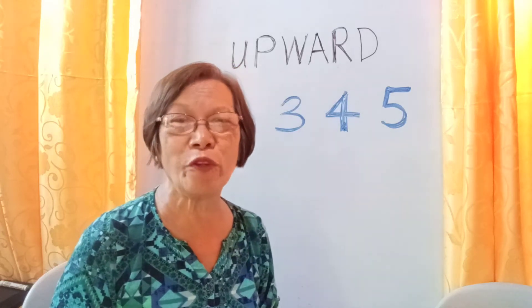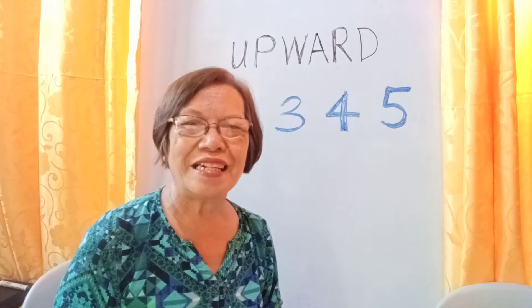Hello, good morning, fellow teachers, parents, tutors, viewers. I'm Mrs. Erlinda Claveria from the Philippines.